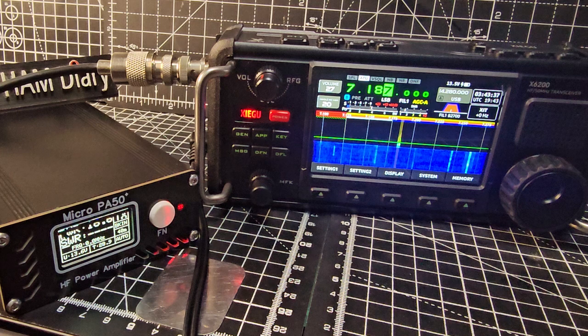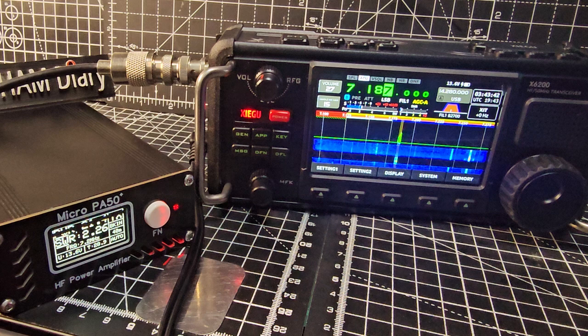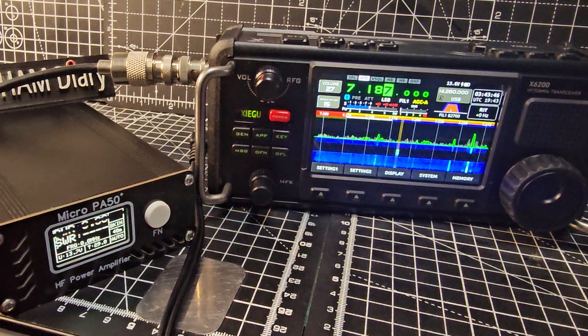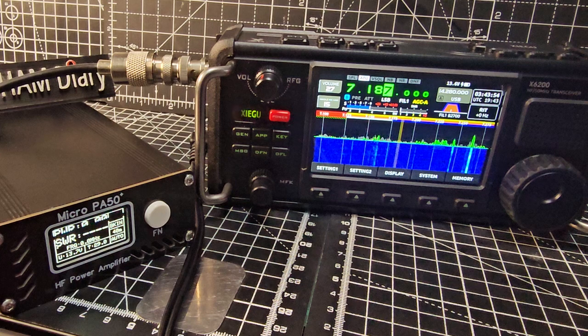M0 FXB test test test. I can obviously lower that just by turning the outer knob. M0 FXB - you can see that's a nice healthy signal. This does have a low-pass band filter, built-in tuner, up to 50 watts.